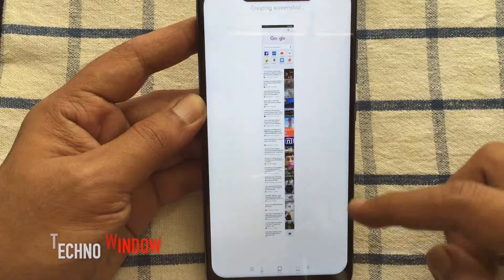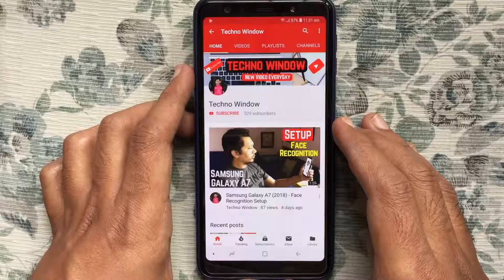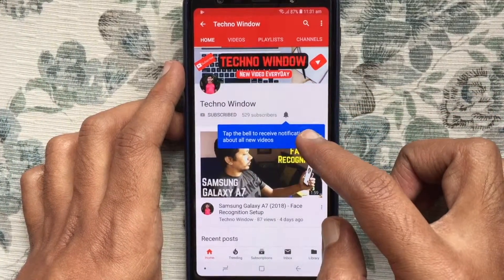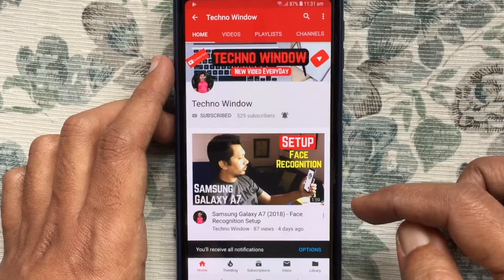These are the methods to take a screenshot on Xiaomi Poco F1. Hope this video helped you. Please subscribe to my channel by tapping the red subscribe button, and also tap the bell button to receive notifications about all new videos.